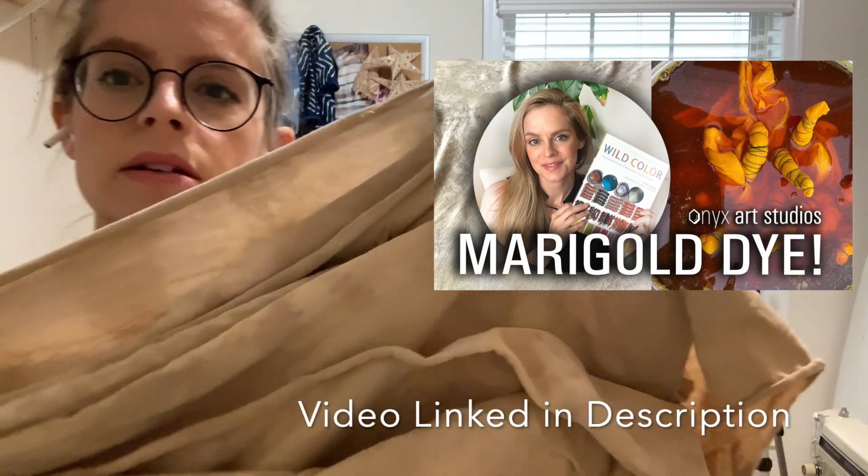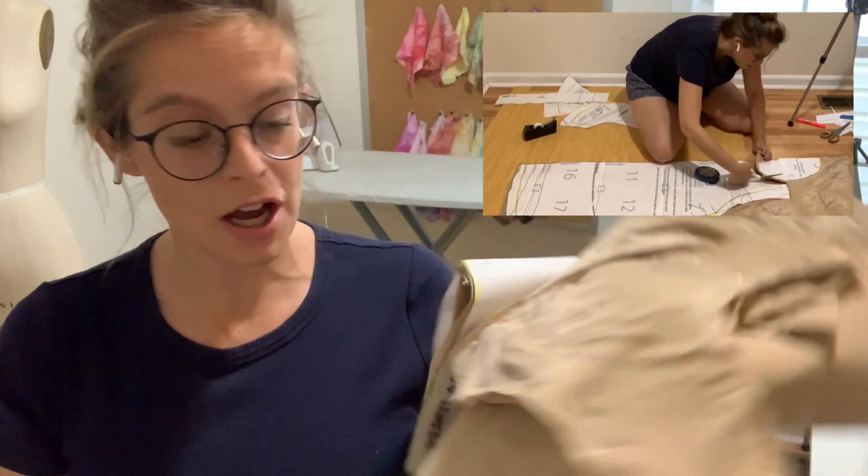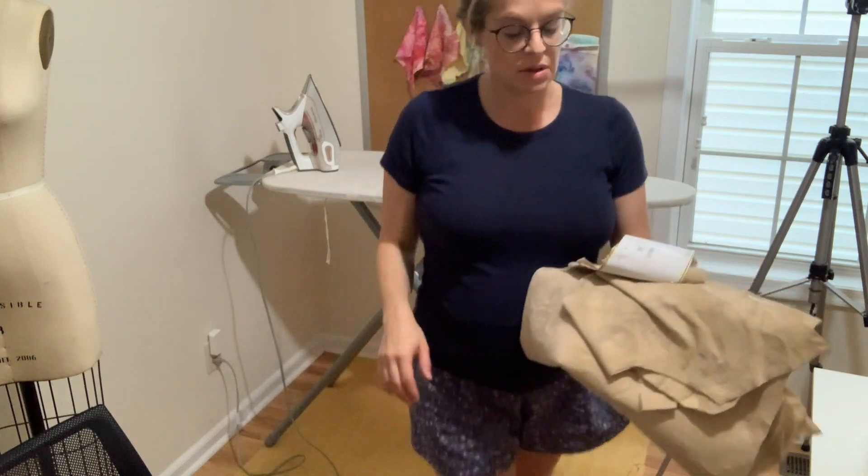I upcycled this fabric with a marigold dye — it was an old sheet. So I have all my pieces cut out and I also took in some of the flare on the side because I didn't have enough fabric.